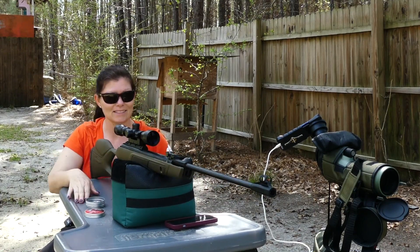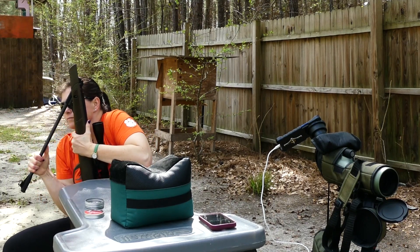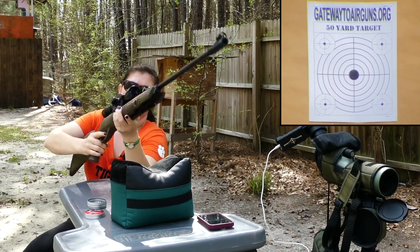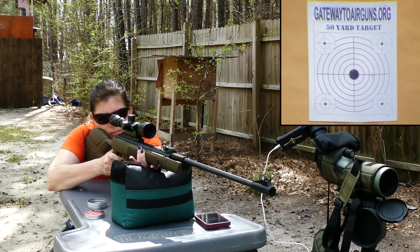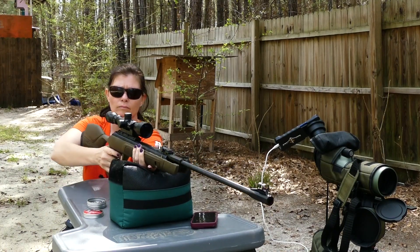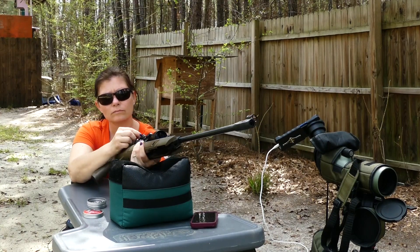Let's do some testing and see if it's improved the springer. In what ways am I expecting improvement? First, let's check out how it cocks and how it sounds. The only word that really comes to my mind is smooth — oh, much smoother — as I'm cocking it and then shooting it and hearing the sound. It is much better than it was. There was a little sharpness, a little roughness to the cocking, and a little sharpness and roughness to the sound of the shot. Now it's a little more well-rounded. The cocking effort is not lessened — it's about the same — but it's still a smoother feel.